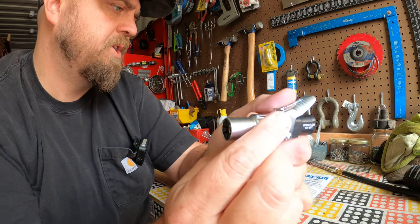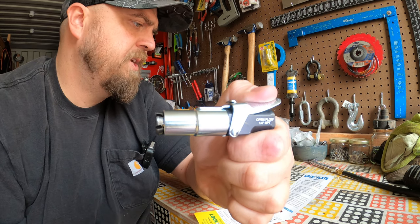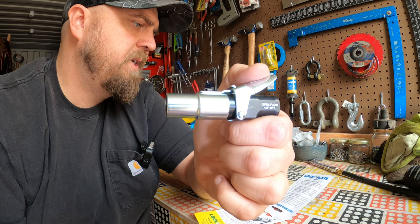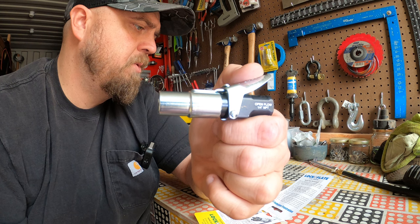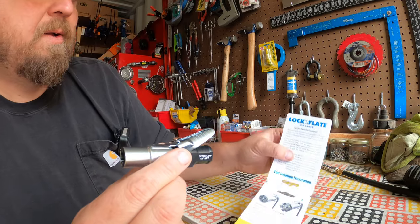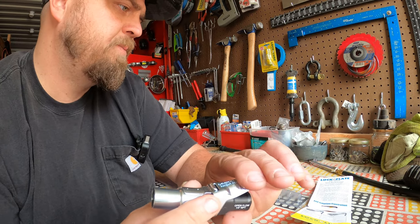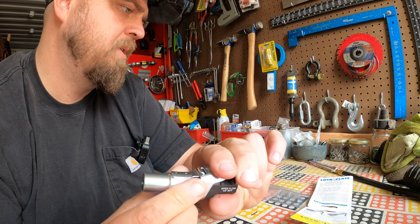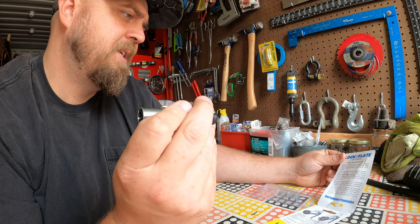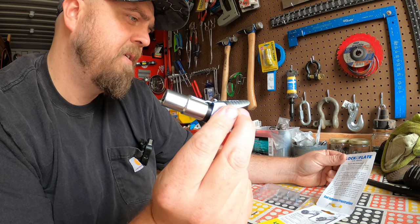According to the instructions, you depress the thumb lever, push onto the tire valve until one to two threads remain exposed at the bottom, then release the lever to lock the air chuck. This seems very simple. It does say in the instructions that they recommend using WD-40 or an equivalent applied to the working parts periodically, especially when used in harsh environments. It also says when tire valves are used without protective caps, the top sealing face may become damaged, and for a truly leak-free connection you'll need to fit new tire valves.